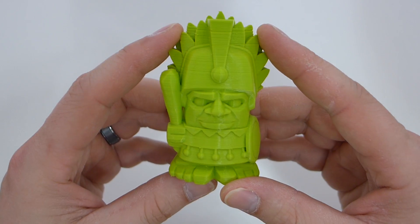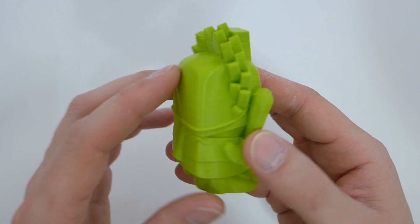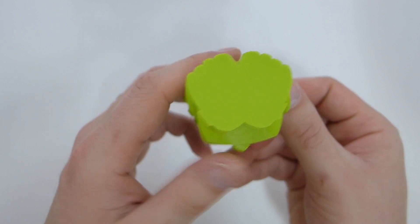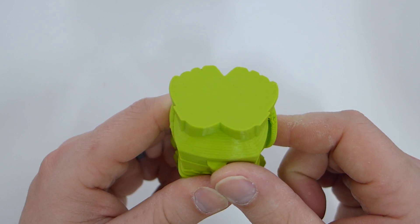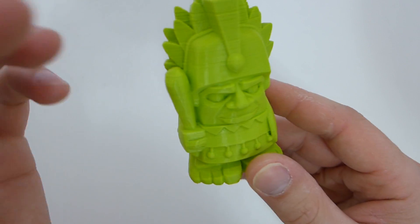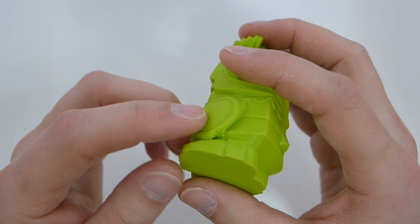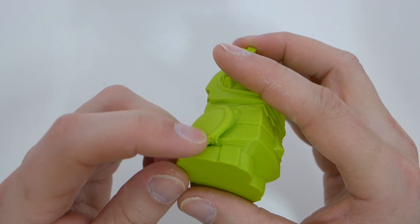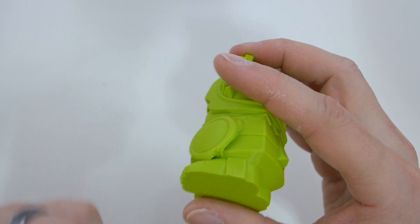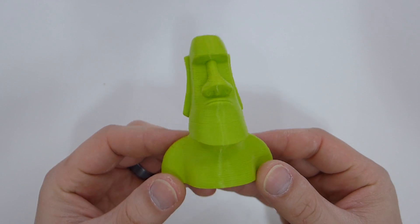Next I printed this little Aztec Chief, and he came out fairly well. He did feel a little light to me at 20% infill, and I noticed some under extrusion up at the top. The bottom layer couldn't be better — no elephant footing on the first layer, perfectly aligned — but up top there were issues. The bottom of his shield is an issue with every filament I've had so far; no amount of cooling has been able to round that off.